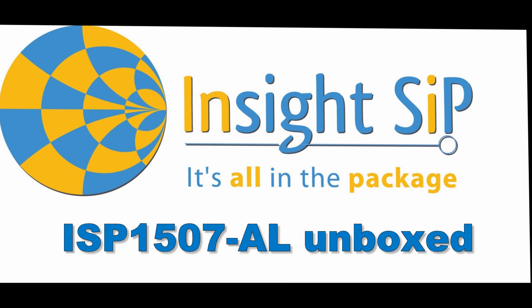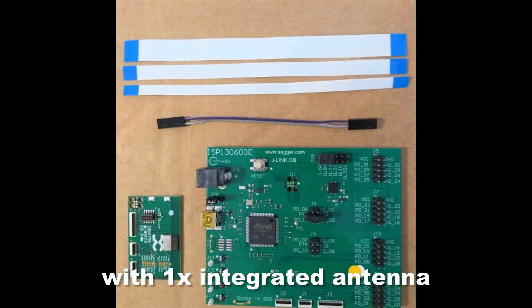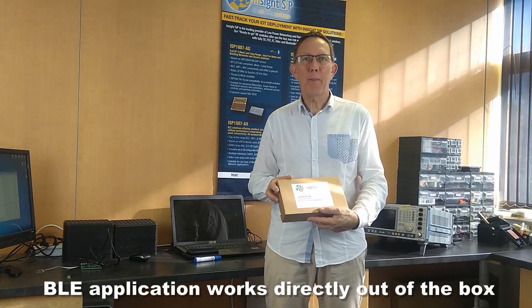Welcome to the unboxing of the ISP1507AL, our low-cost BLE module. When you buy the evaluation board, you can get a BLE application that works straight out of the box.